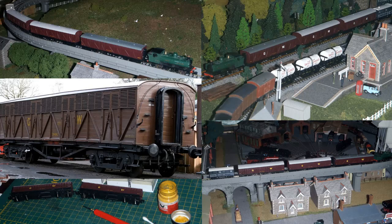This part deals with some Dapol siphon wagons that I picked up recently as part of a local Kijiji purchase and their process of modification on my layout.